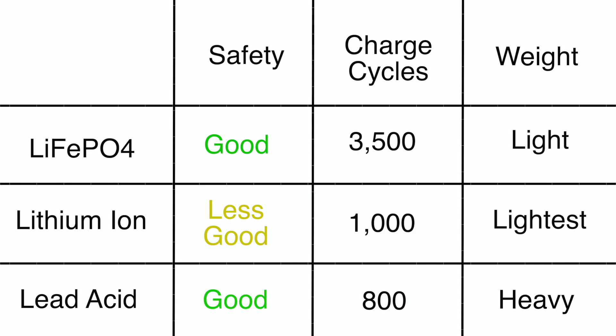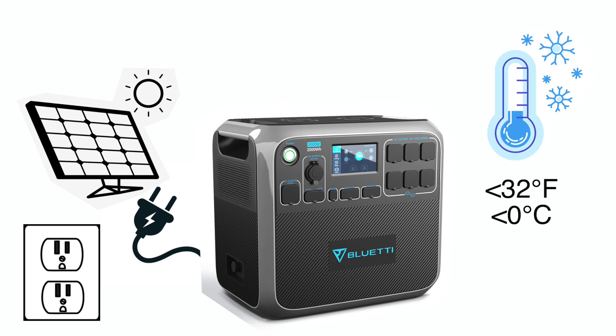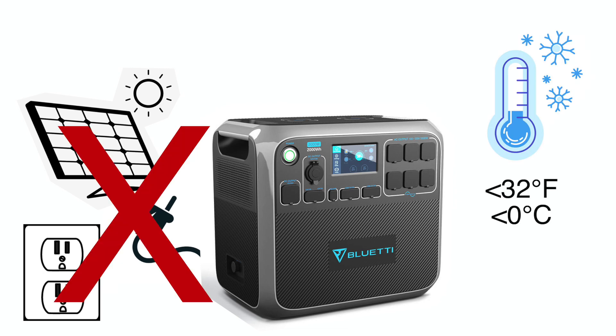Compared to lead acid batteries, lithium iron phosphate can store the same amount of usable power in a smaller, lighter package, and offer two to four times more discharge cycles over its lifespan. The one main disadvantage of lithium iron phosphate is that charging the battery at a temperature less than 32 degrees Fahrenheit will cause significant damage to the batteries.